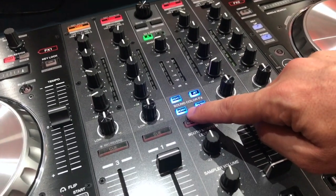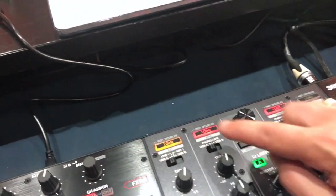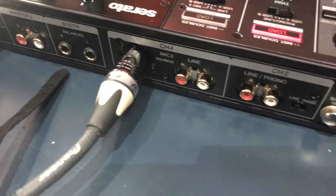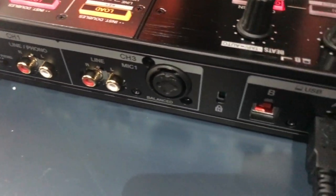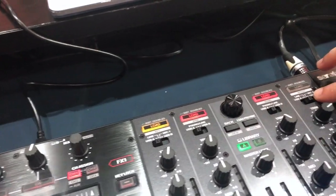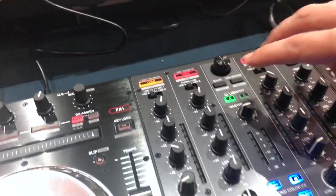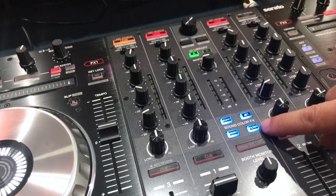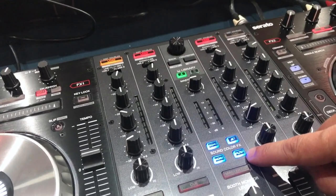Now the microphone sockets are where it really has all changed. Around the back there are two mic sockets — one just around the back here and another one down here — which control mics one and two. These are switched through channels three and four, basically your spare decks for when you're just DJing in two-deck mode, and that means you can put them through not only the new hardware sound color effects on here, which operate independently of Serato.